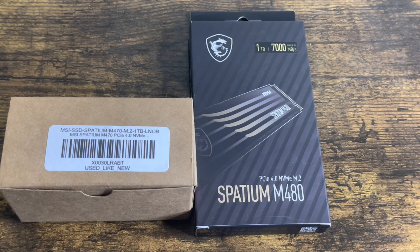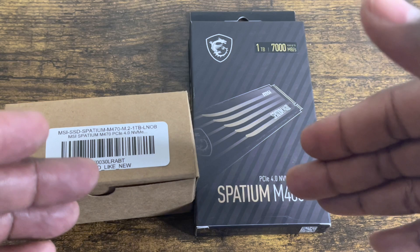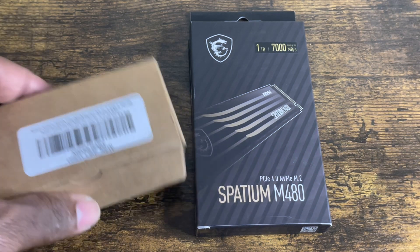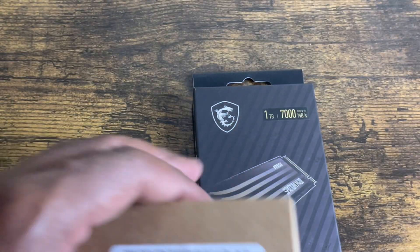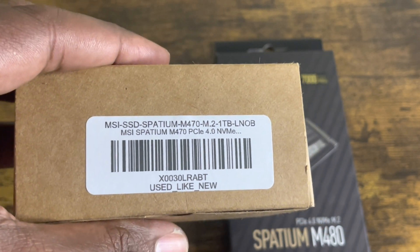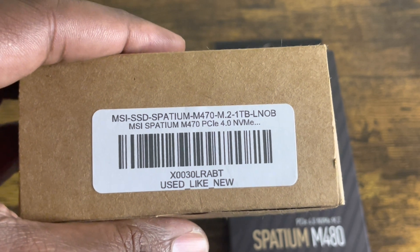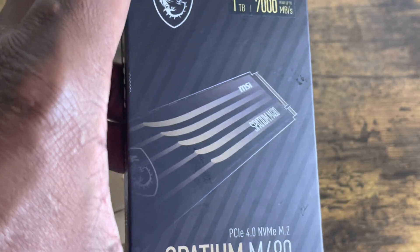What I've got here today are two MSI Spadium internal SSDs that I picked up from Amazon. This one is in a brown box and this one is in the original box. I didn't have the money to buy both of them brand new, so the M470 you see here in the brown box is used like-new from Amazon, and this one — the M480 — is the bigger, more expensive one and it's brand new.